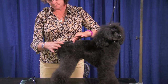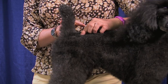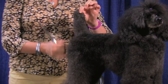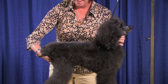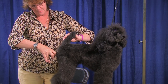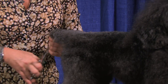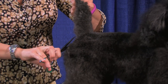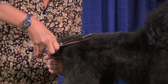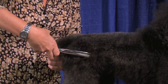She has a pin bone here and a pin bone here. What I want to do is set her tail in the middle of those two pin bones. She has a really nice set of tail. I'm going to scissor at the same angle that the pin bone is set at, which is a 45 degree angle. I'm going to come up.